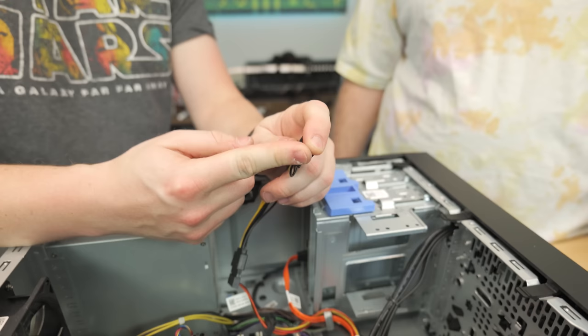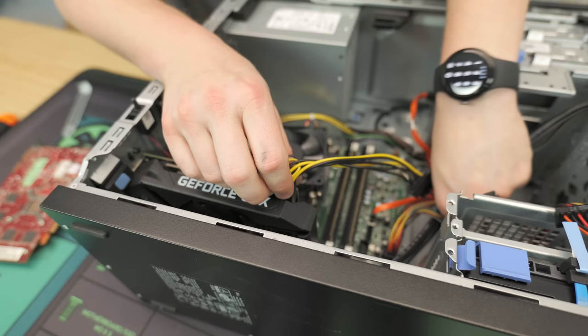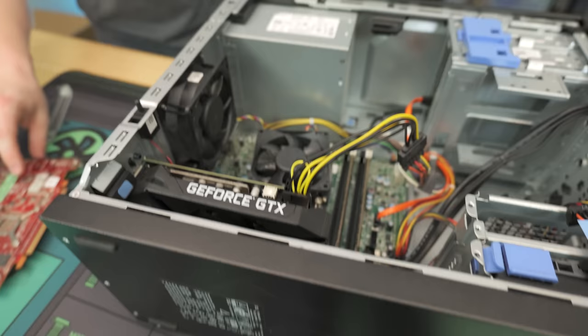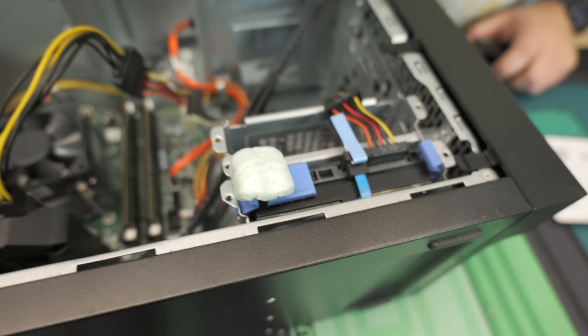Now we use the SATA to eight-pin adapter — once again, we don't recommend this, but we're the experimental crew today. We're seeing the limits of this platform. We've done these connectors many times with good success, with only one case where the power supply went bad — and we're not even sure if it was because of the adapter. Next, we're installing a Silicon Power 512-gig SSD, which we'll add right below or around the hard drive area.